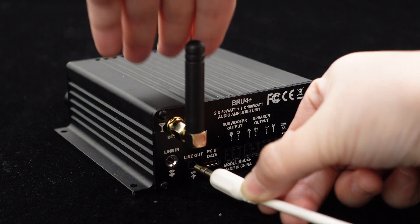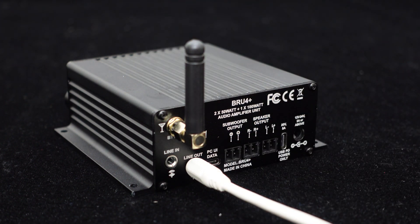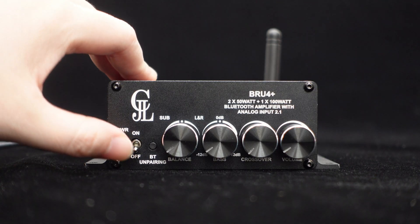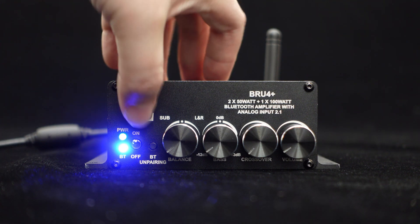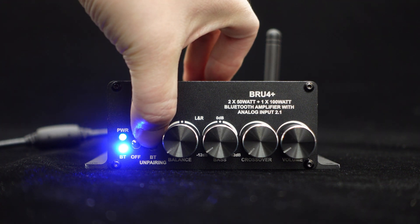Besides speaker output, BRU-4 Plus provides a signal output for connecting to other amplifiers or active speakers to build more audio systems. BRU-4 Plus also includes a power switch for quick control, as well as a Bluetooth unpairing button for easy unpairing.